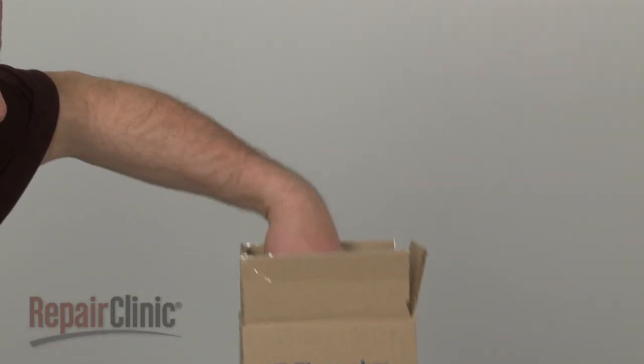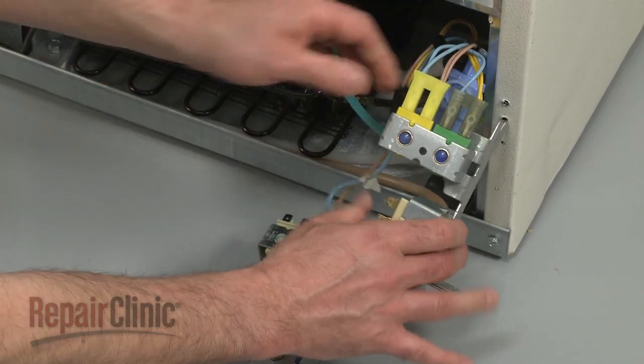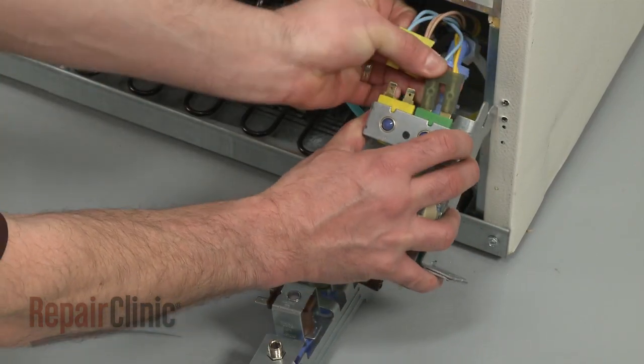You're now ready to install the new water inlet valve. First, transfer the solenoid wires from the old component to the new one.